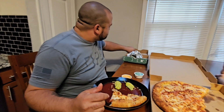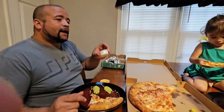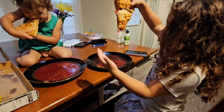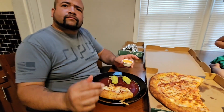I like the zesty dipping sauce. I like it better than the garlic sauce. You want the garlic? I can actually say I really like it. Take a bite of that right now. Pretty good, pretty good. Try another.